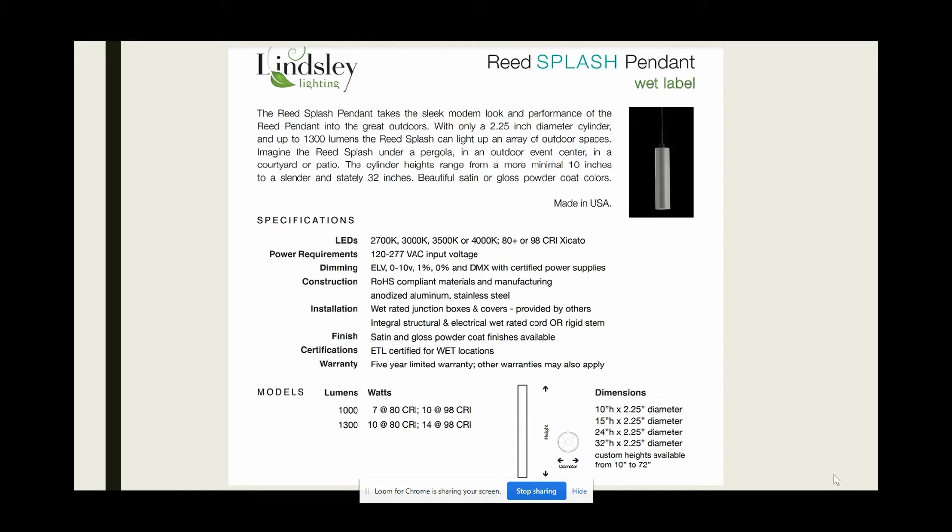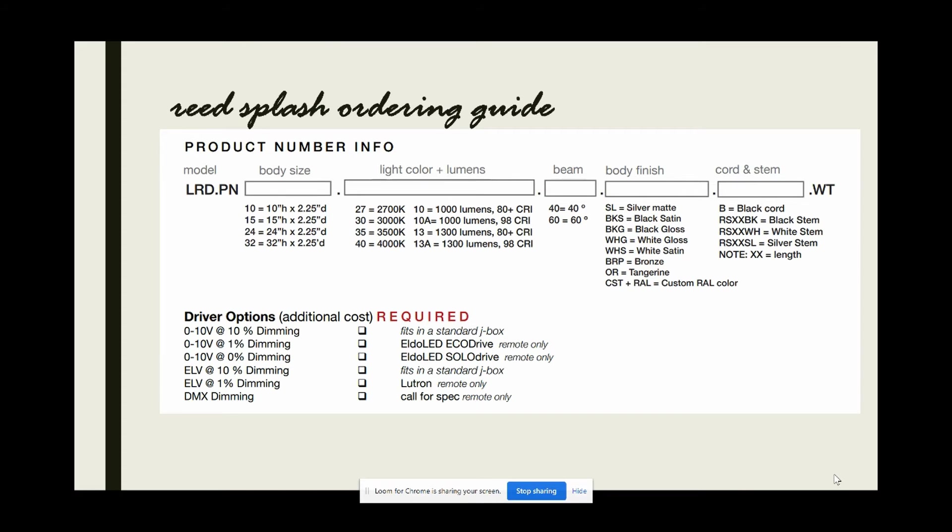Since Linsley has continued to evolve with the demands of the marketplace, this pendant and surface mount cylinder is now available in a square body, with a drop-down illuminated lens, a multitude of high design finishes, and their newest offering, the Reed Splash Wet Label Cylinder. Specifying your product is quite simple, and several driver options make this product perfect for any application under the sun. If something isn't listed, that's no problem — just ask your rep at Force Partners. Chances are, Linsley can make it happen.